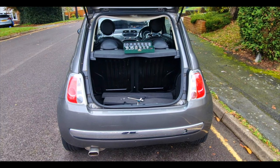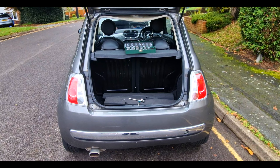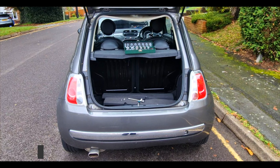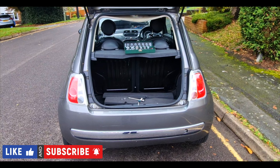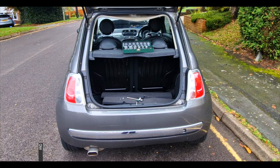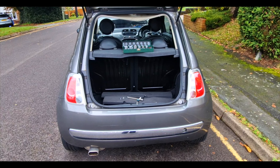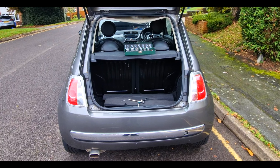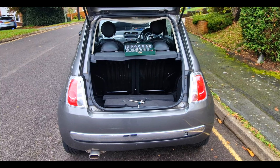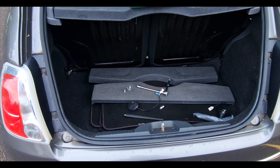Hello everyone, Car Salvage 101. I'm going to do a radio aerial change today. If you're experiencing no radio stations, or only some local ones but missing national stations and all you're getting is white noise, then the chances are it's your aerial that needs replacing.